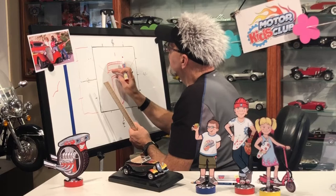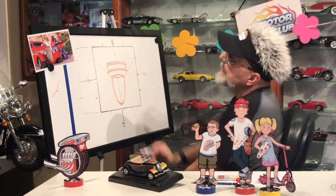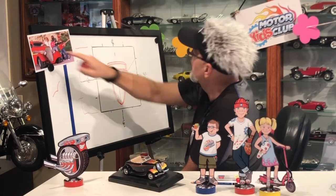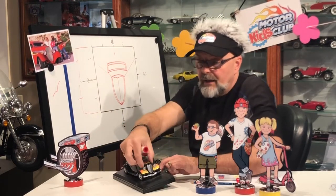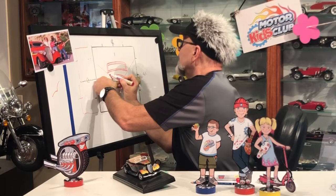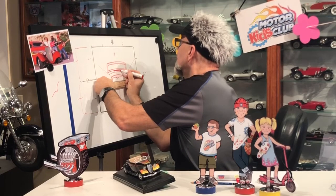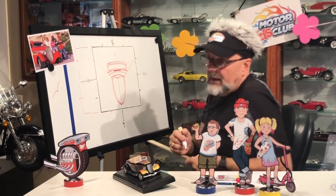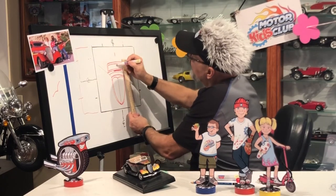Now what you have: this little part here is normally chrome — that's the chrome grill. This is the windshield, and this is the top, the hood of the car. A lot of these hot rods have a little air intake right up here — like a little louvre that lifts up so cold air goes in. This car doesn't have that, but if you want to put a line there, you can do that too.